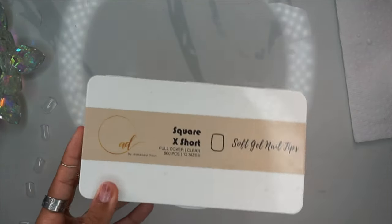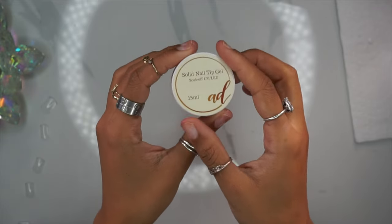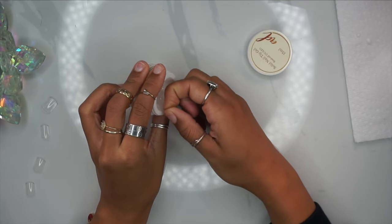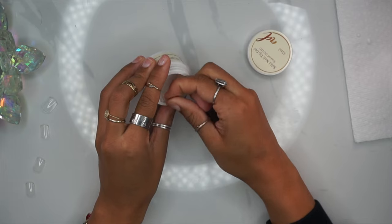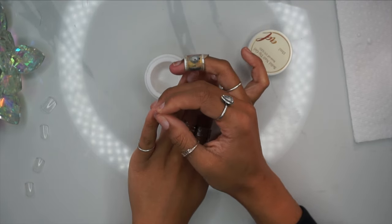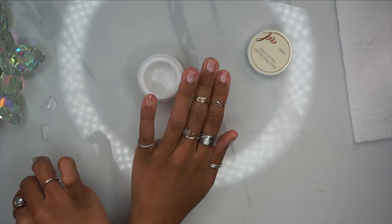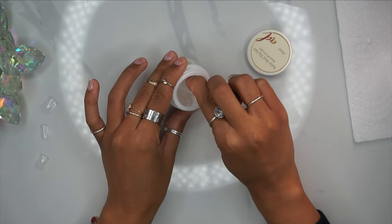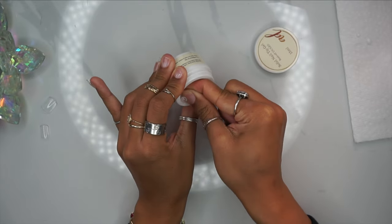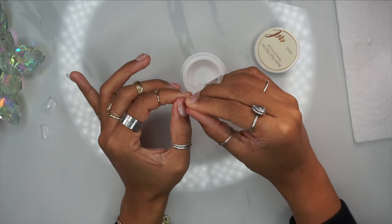We'll also be using my solid nail tip glue gel for this video, also available in my Etsy shop — link is down below. I am currently running out of stock and restock probably won't be until towards the end of February, which I know is a long wait and I apologize for the inconvenience. It sold out super fast, so I'm getting it back in stock as soon as possible. You guys absolutely love this product and I love it too — it's my go-to now, alongside poly gel.